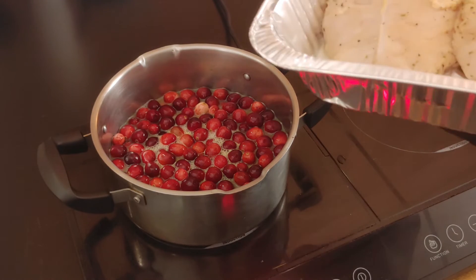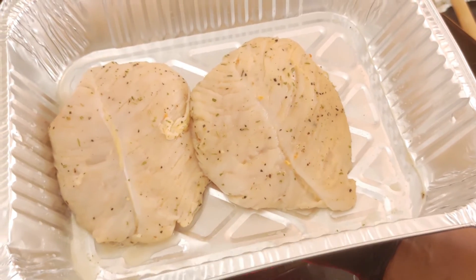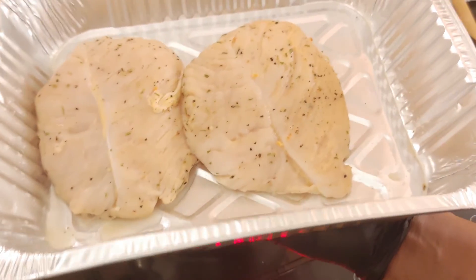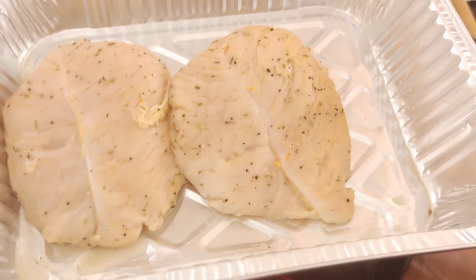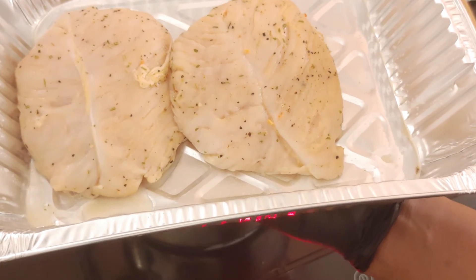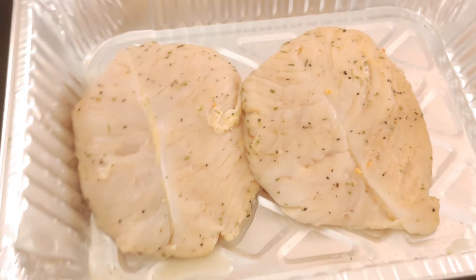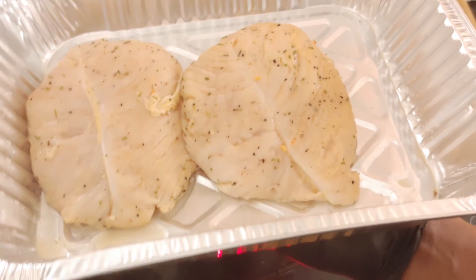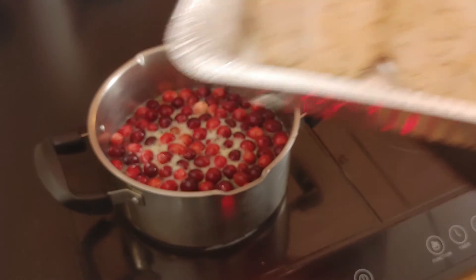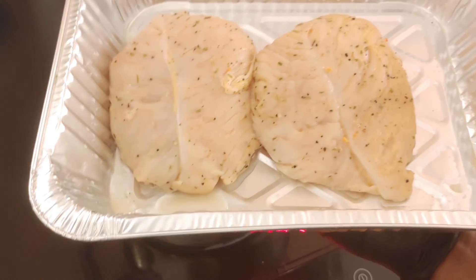While our cranberries are in the pot coming to a simmer, we're going to take our turkey breast — remember I told you to have the oil ready at 350 — we're going to go ahead and dip these in and get them fried. You want to fry them at 350 for about 15 to 20 minutes depending on the size of your turkey breast. I'm gonna do one at a time while our cranberries come to a boil.